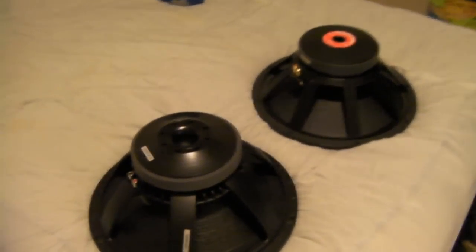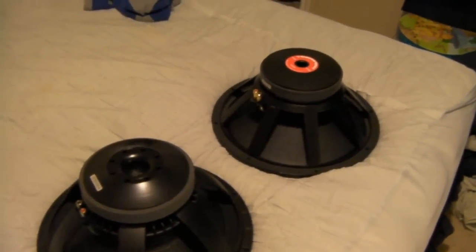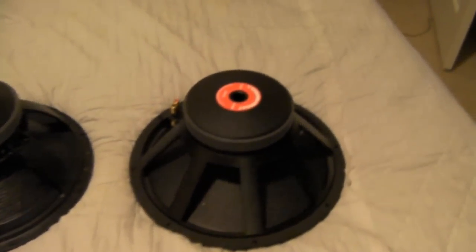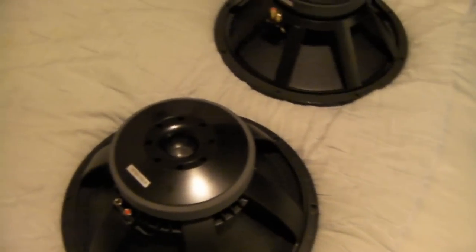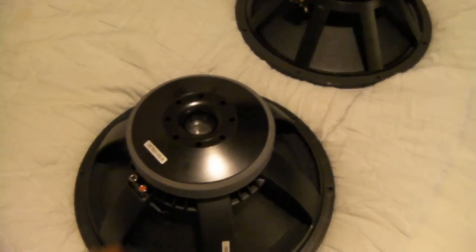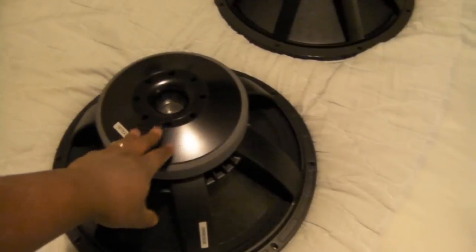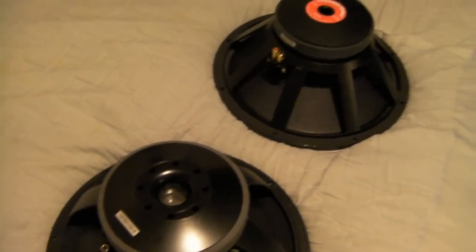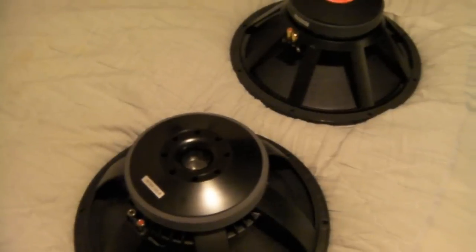These are the drivers. That's the Cerwin-Vega over there — it's the original one, I've never used it. I'm going to sell it on eBay like I did the other two. It's an 8-ohm sub — they're both 8-ohm. One thing I did like about the Italian sub is that it has heat sinks, a bigger port in the back so it can breathe better, and a little bit bigger magnet for the power I'm pushing.